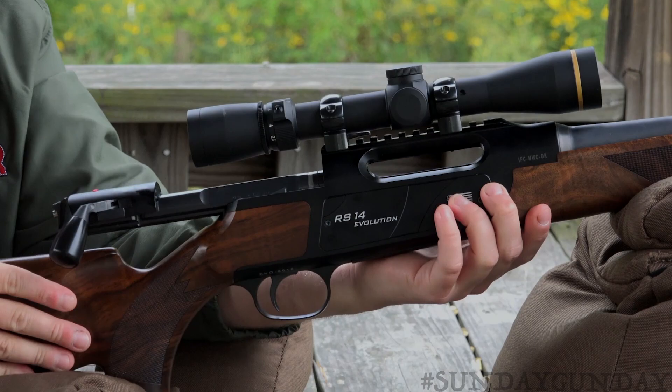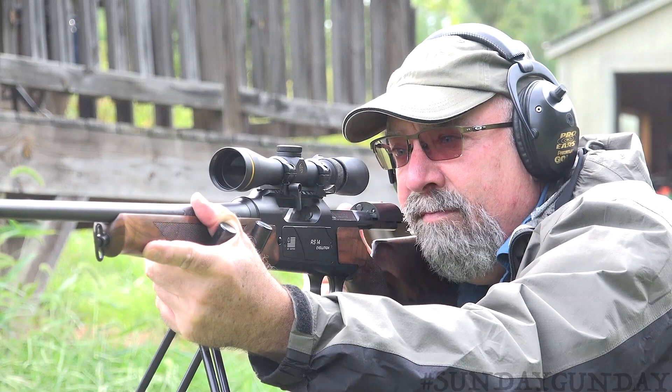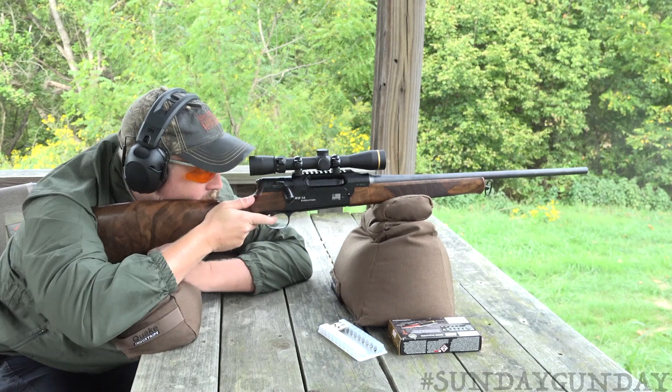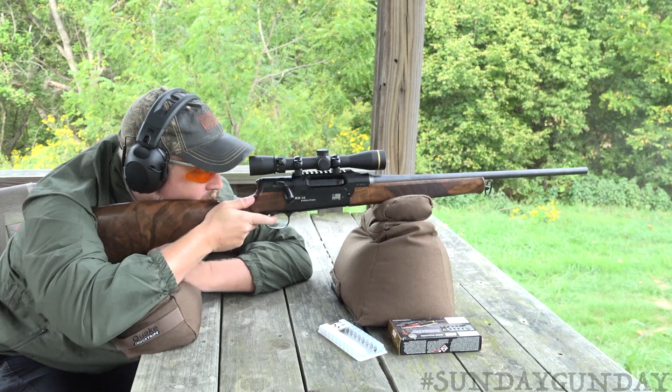This RS-14 Evolution model is part of the Strasser RS-14 family that includes models called the Tar and the Solo. Manufacturer's suggested retail prices range from about $3,000 to more than $4,000. You can learn more about the Strasser RS-14 family at internationalfirearmcorporation.com, and to see more Sunday Gun Day any day of the week, visit AmericanHunter.org.